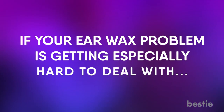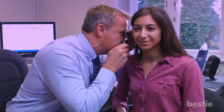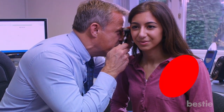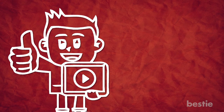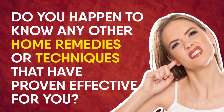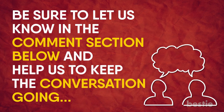If your ear wax problem is getting especially hard to deal with, you should probably speak to your doctor in order to see if there are any other procedures that can potentially help you out. Hopefully, you were able to find this video helpful. If you happen to struggle with excessive build-up of ear wax, do you know any other home remedies or techniques that have proven effective for you? If you have anything to contribute to the discussion, be sure to let us know in the comments section below and help us keep the conversation going.